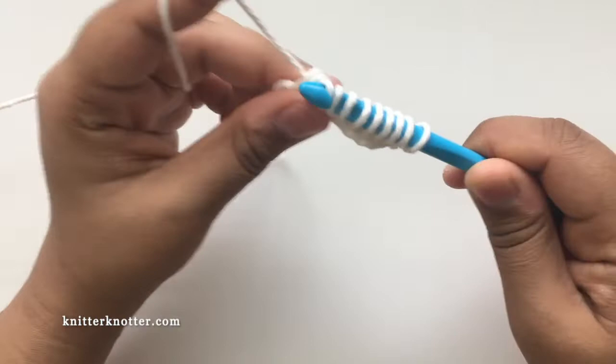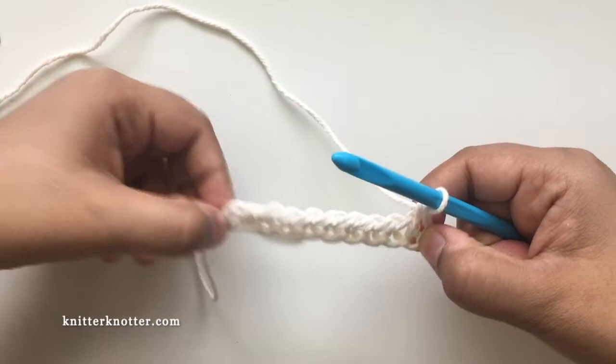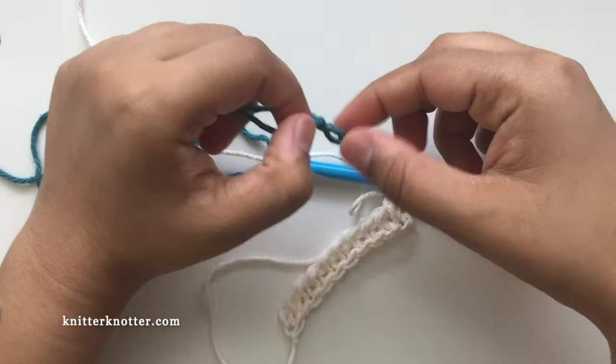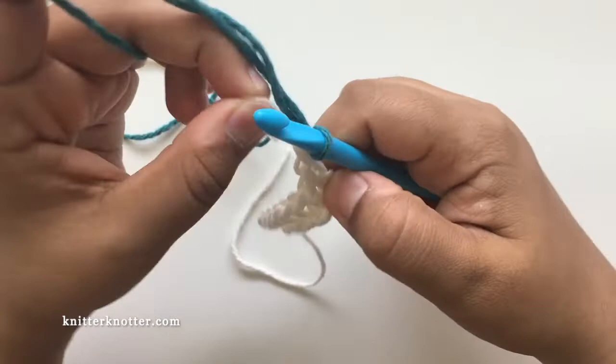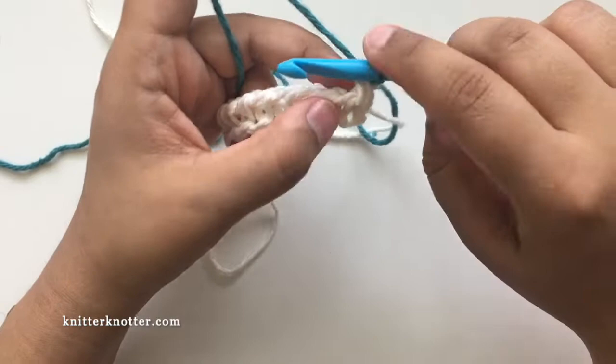Moving on to row two, I have to change color because it's made with a different color, C2. I make a little knot before I join — that helps with keeping the yarn in place after joining. Row two says: the first stitch we don't have to do anything, you just let it be on the hook, and then it says 87 reverse stitches.